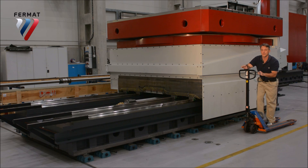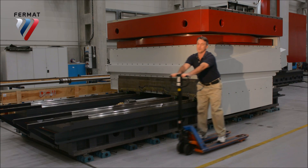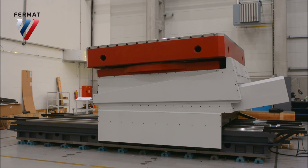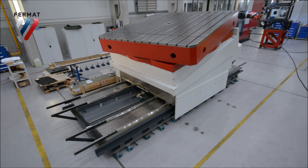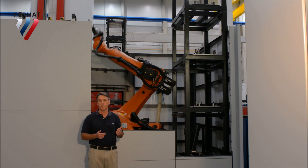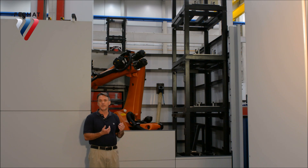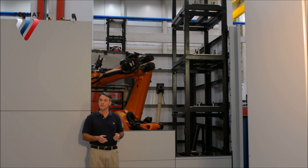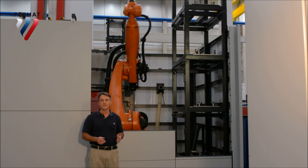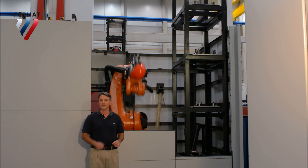Our robotic tool changer is integrated with the head station. Not only can you store a large number of tools, but more importantly it's separated from the machining process — so you're not bombarded with tons of metal chips. You can service or change your cutting tools without taking your machine offline. There's no downtime; you continue running full steam.